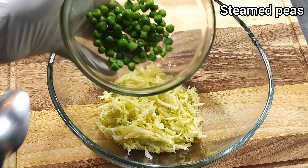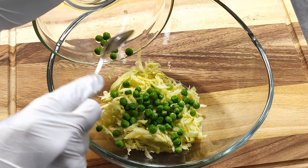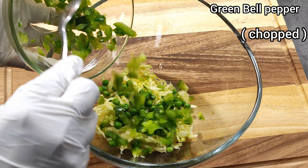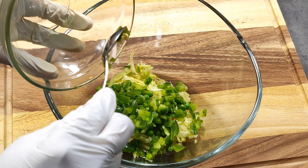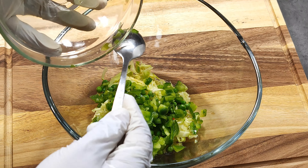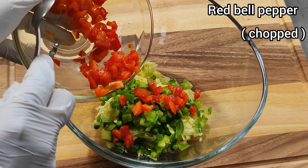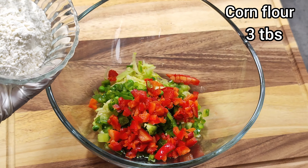Add 2 tbsp of steamed peas, 2 tbsp of green bell pepper, and 2 tbsp of red bell pepper. Then add 3 tbsp of corn flour.